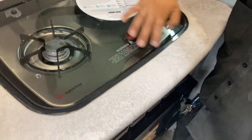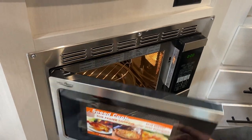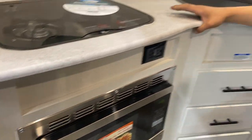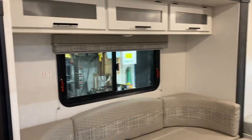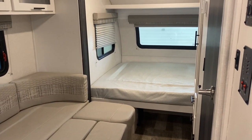Turn it back off and close it back up. Right down below you've got your microwave — pretty standard, just like home. And that's about it for this unit. If you've got any questions, please feel free to give us a call at 204-237-7272.